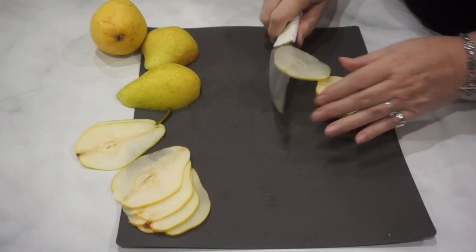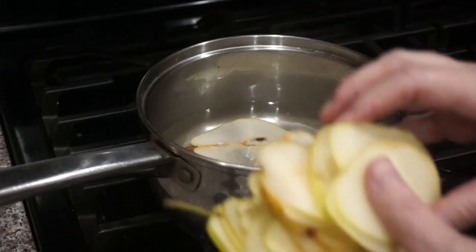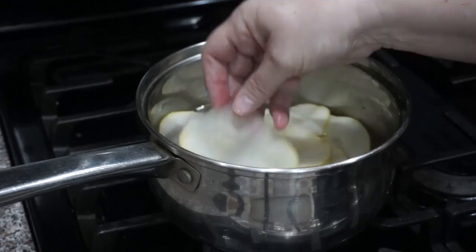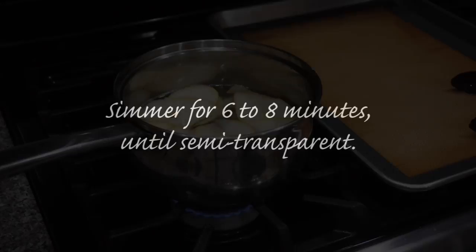Even if you get some slices that aren't exactly perfect, go ahead and boil those up as well because they really add a lot of character to your decoration. Now our sugar has dissolved and our simple syrup has been simmering. We're going to add our pears directly in. If you're not going to cook the pears right away after slicing, I recommend soaking them in a little water with lemon juice. I'm going to simmer them for about six to eight minutes until they're semi-transparent — you want them to still hold their shape but be able to see through them a bit.